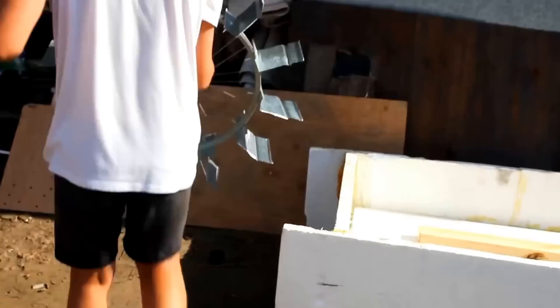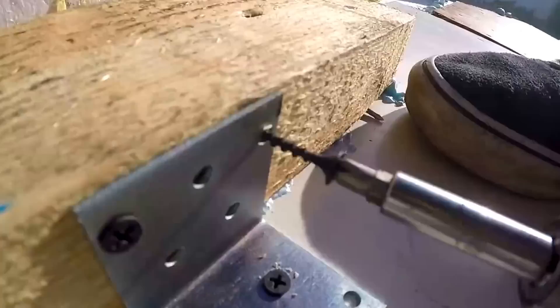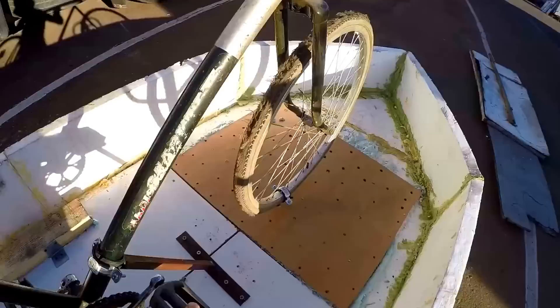Poor boat already losing its styrofoam. We are doing this in order to fix the propeller. This will be our mini airship.